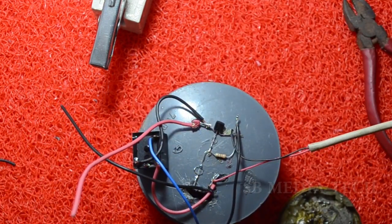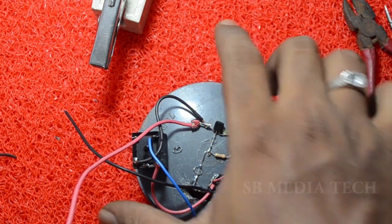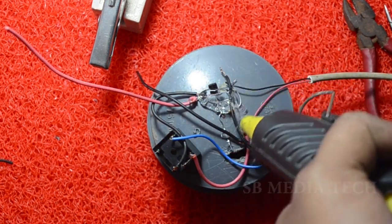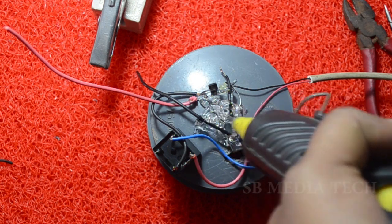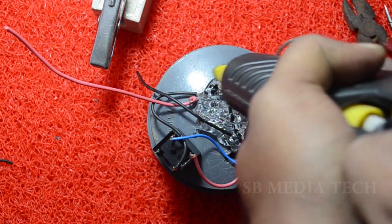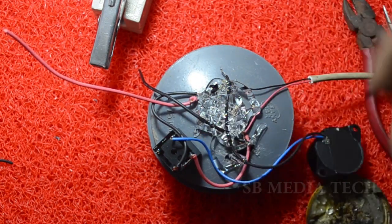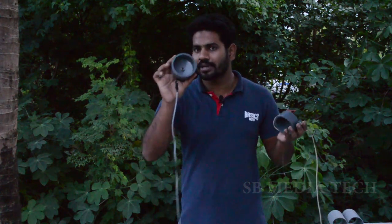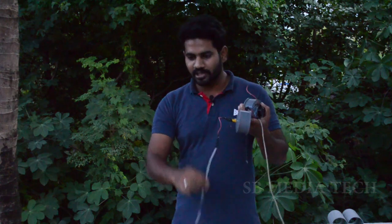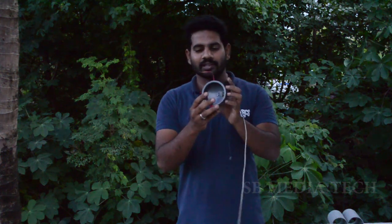Now we have two wires. We have to apply glue. We have to fix the buzzer and fix the components. We have to apply the buzzer. We have to fix it as a laser light. We have to fix the wires. This module is the sensor, the buzzer, and the circuit support. We have to fix the wires in the LED light.